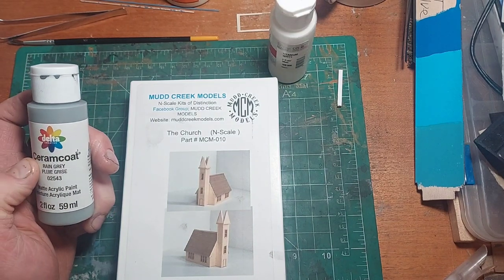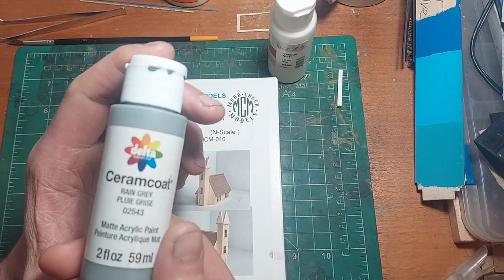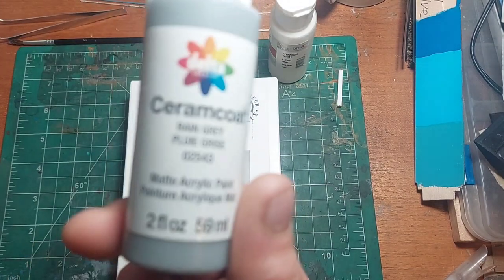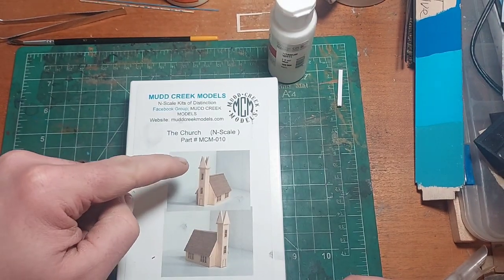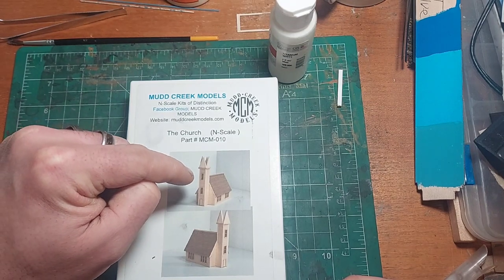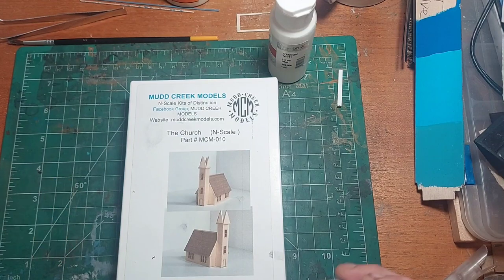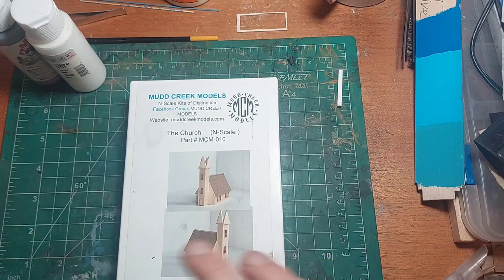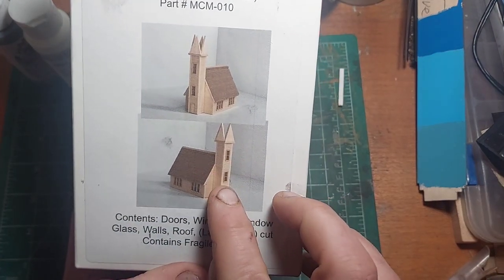And then I'm going to go with rain gray for only the window trim and the door trim. That is it. All the other trim is white. So everything's white except for the windows and the door — those are all going to be rain gray.